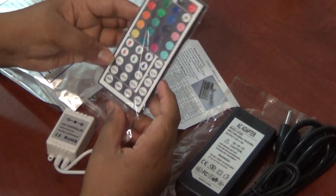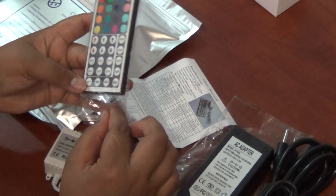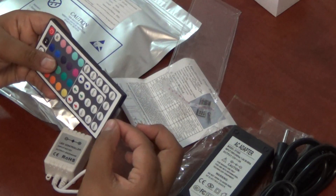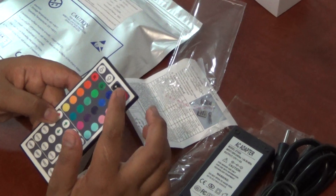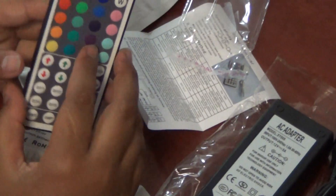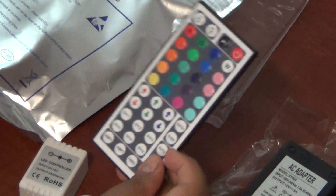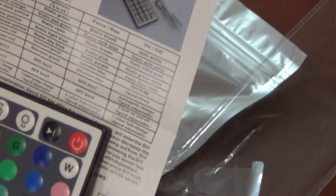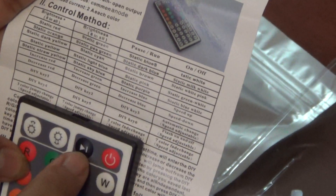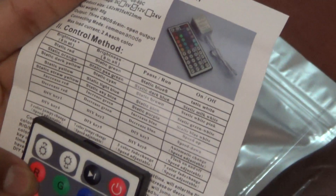The LED remote has 16 colors and 5 light patterns. When you open it, there is a small plastic tab which you need to remove to get started. After years of use, if the remote stops responding, the problem might be the battery — it's a lithium battery, so you can change it. The manual shows the control method: more brightness, less brightness, pause and run, on and off, and all other functions.